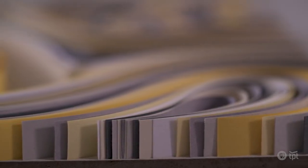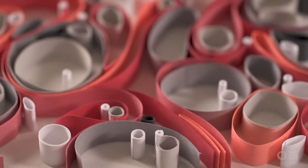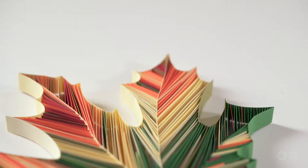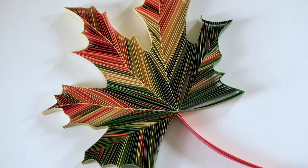Quilling is actually described as the art of paper filigree. Traditionally, artists use paper strips and they would coil it up and make shapes out of it. But instead of doing that, my way of quilling is to just use the paper strip and to almost like sketch with paper.